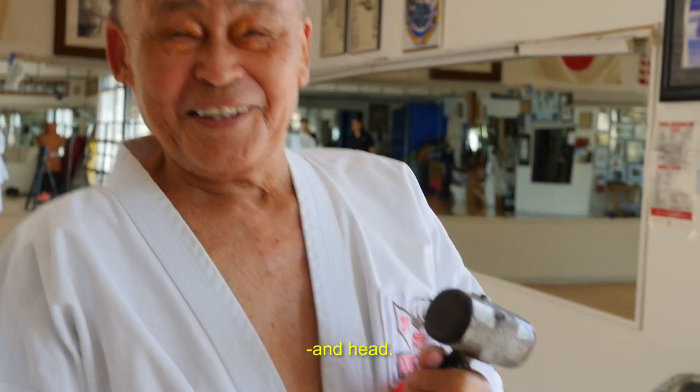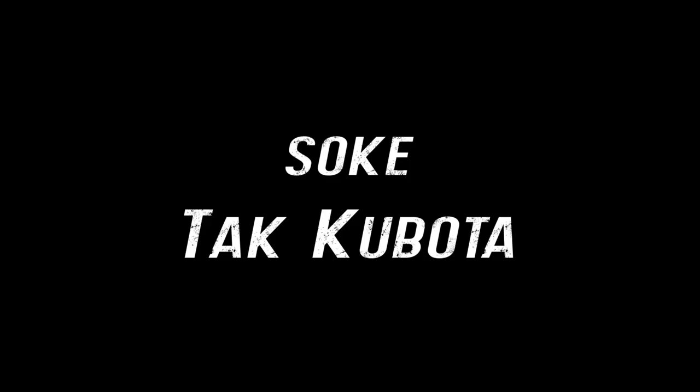So that's how you condition your knuckles and your shin? Yeah. And your head. And your head, too? No, no, no.